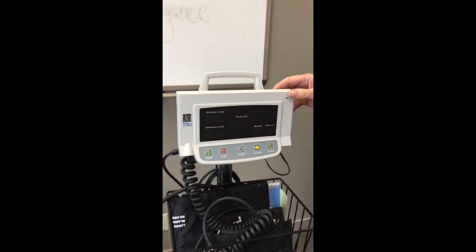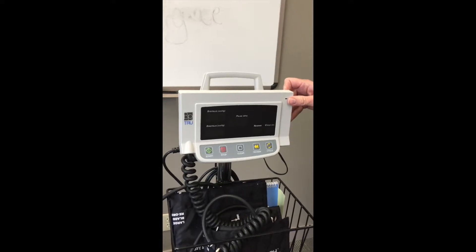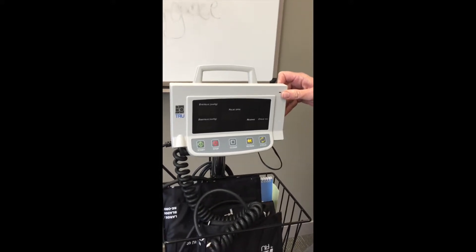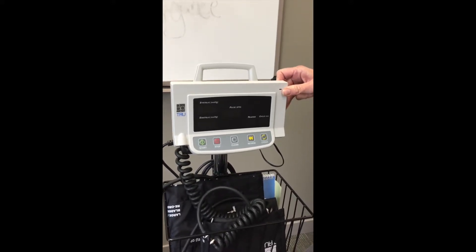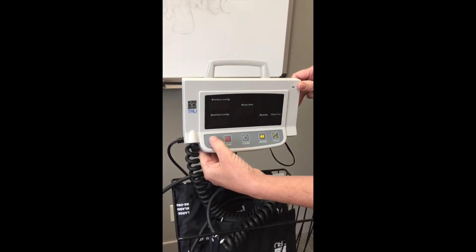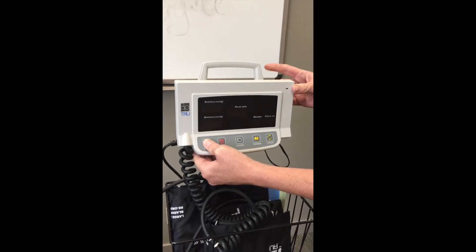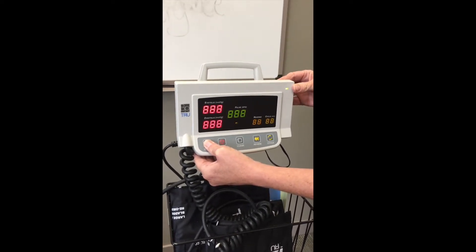Sometimes the readings on the machine feel incorrect, so in order to recalibrate your machine — which would be similar to rebooting a computer — have your machine turned off. Put your finger on the start button and hold it down, then turn the machine on at the back.